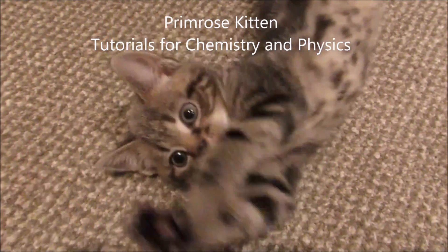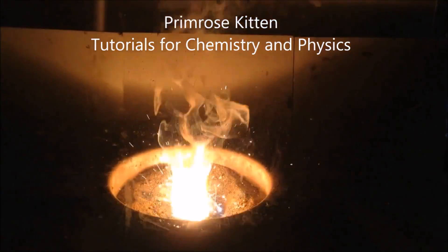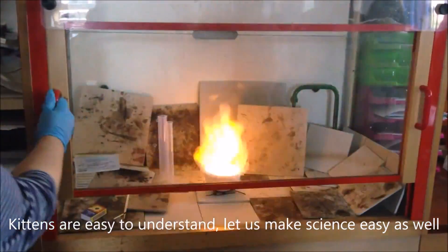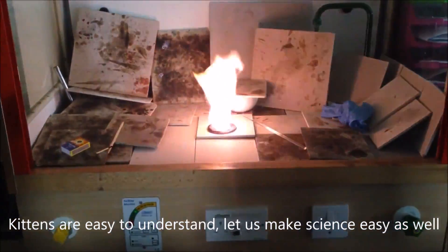Hey guys, here are my predictions for the 2017 AQA P3 paper. Along with all the other prediction videos that I've made, I am not an examiner. I do not have any insider secrets to share with you. These are just educated guesses based on looking at the specification and looking at the past papers and doing some thinking.